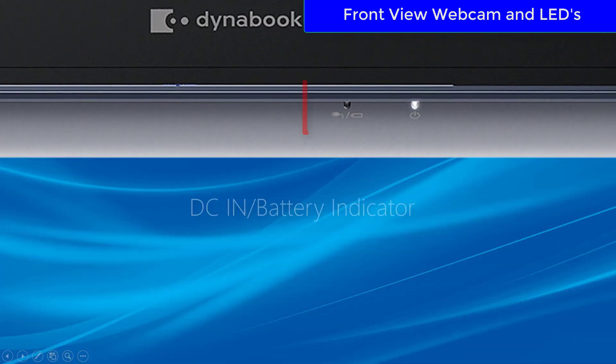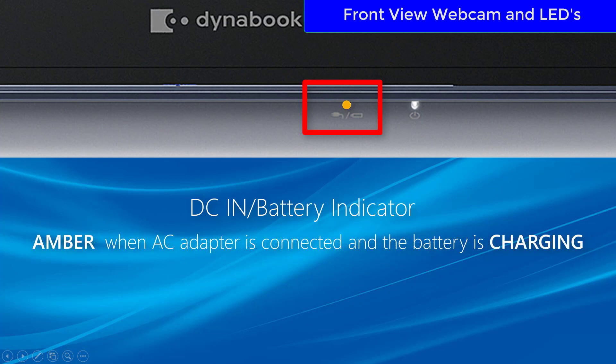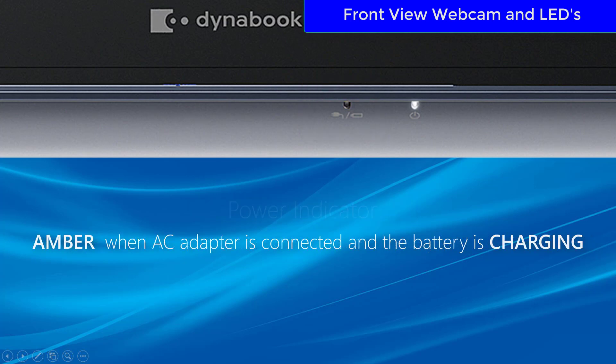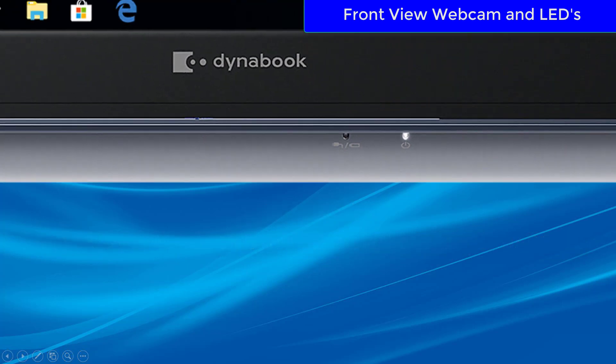You'll also have a DC-in power indicator which will glow white when the AC adapter is connected and the battery is fully charged, or amber when the AC adapter is connected and the battery is charging. You'll also find the power indicator that shows when the laptop is powered on.